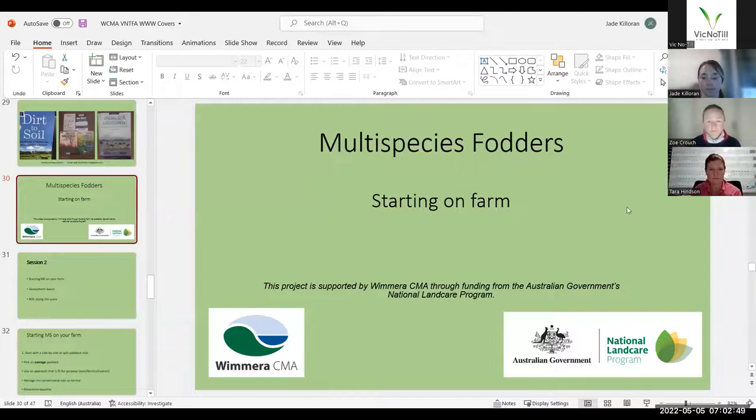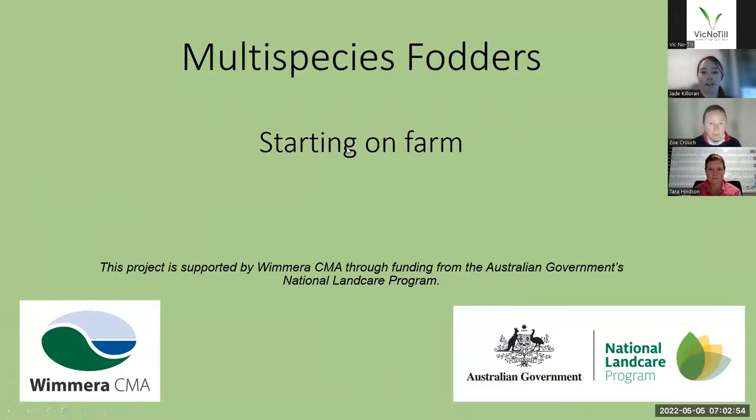So without further ado, I'd like to welcome Jade back to the webinar. This week I'll keep it pretty short and sweet, but I just thought I'd talk about starting on farm with multi-species or cover crops — roughly my approach to starting on farm and some assessments and return on investment stuff that you can do to make sure that you're keeping an eye on and benchmarking your multi-species against your standard practice.